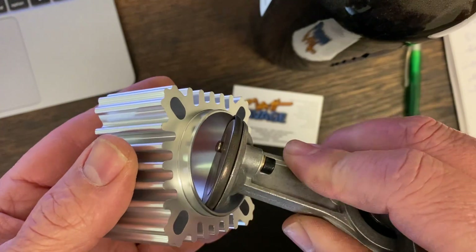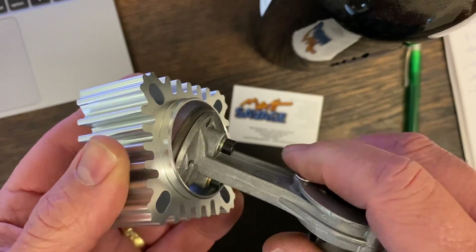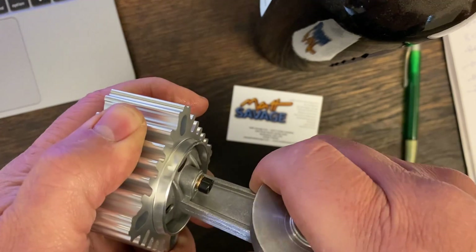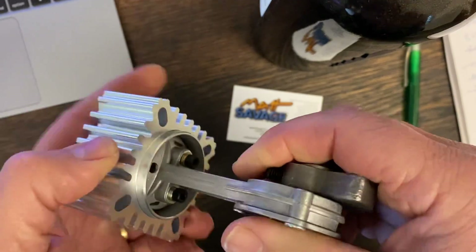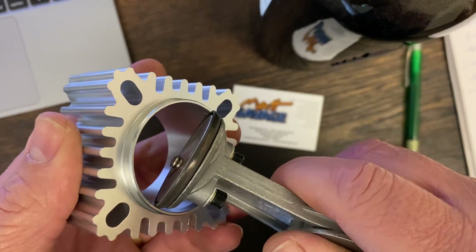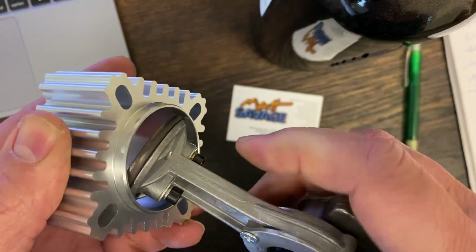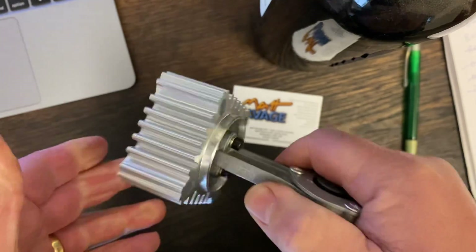You're compressing the piston ring a little bit — it's like an elliptical method for getting it in there. I'll show you that again: very gently feeding it in and turning it at the same time to smooth the piston ring down.